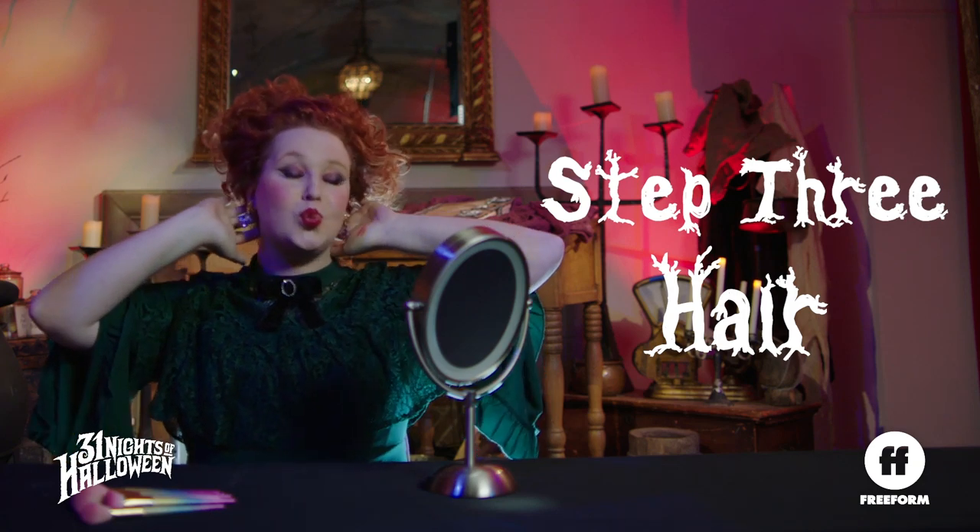Now, you have a lot of options for Winifred's hair. It seems difficult, but it's not. It's all about volume. So add in a few extensions and pull out some orange hairspray.